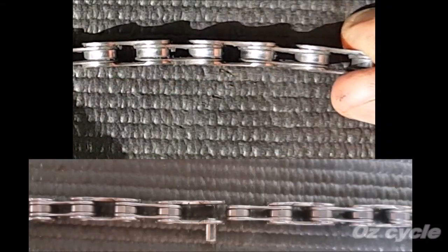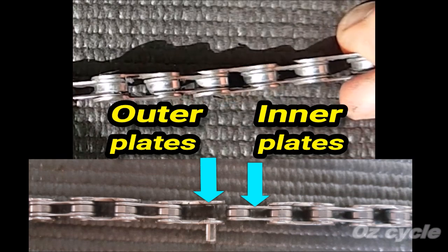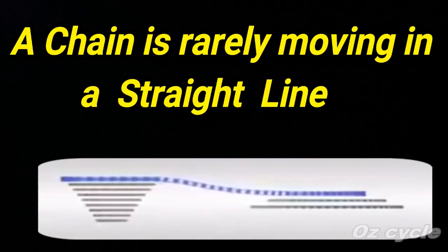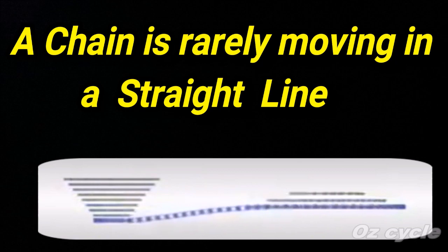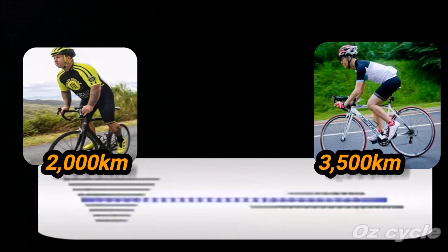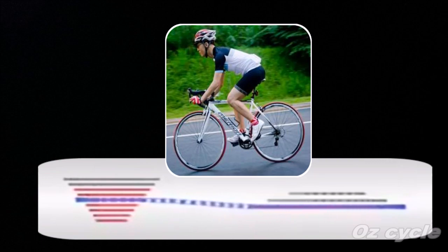Flexion is caused by wear at the contact area between the outer and inner plates, and also where the pin goes through the plates. Wear is exacerbated when a chain is forced to work at angles, and with derailleur gears, our chain is almost always operating at different angles. Our heavier rider on the left side exerts more force on his chain, so he might get 2,000 km before it needs replacing, while our lighter rider may ride 3,500 to 4,000 km. That means the lighter rider will suffer more from chain flexion problems toward the end of the chain's life.